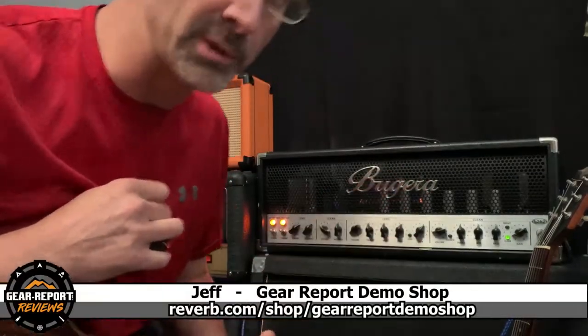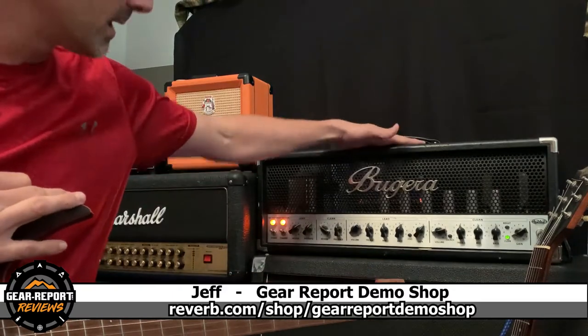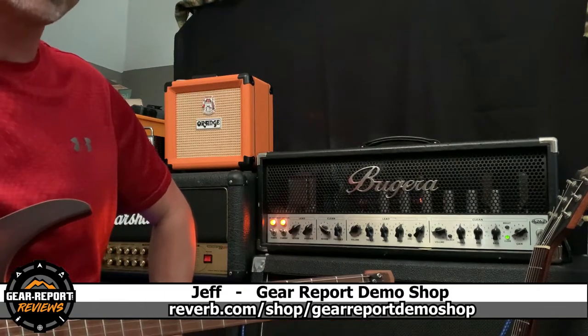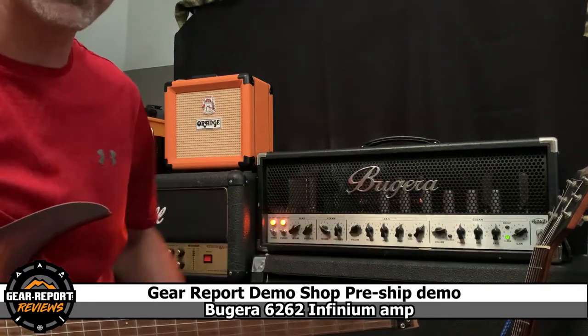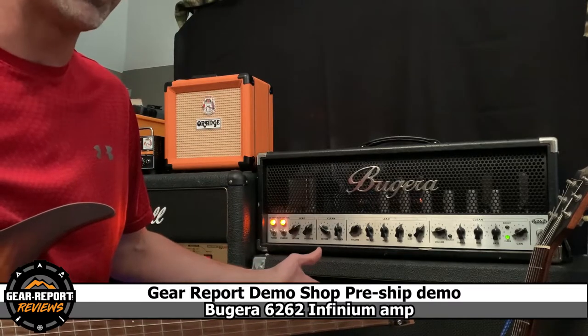Hey James, Jeff here with GitReport Demo Shop. Thank you so much for your purchase of this Bugera 6262 Infinium tube amp for guitar. What I like to do when someone makes a purchase is just shoot a quick video walking through all the different features and functions. You already bought it, so you already know what it's supposed to do.